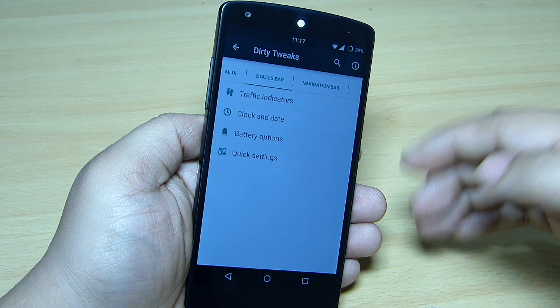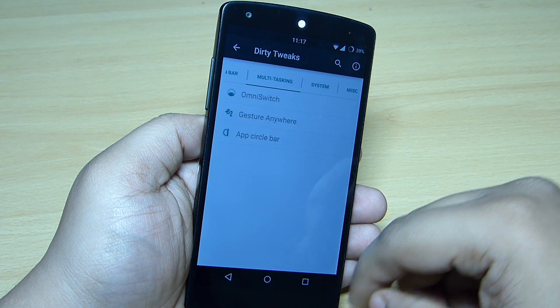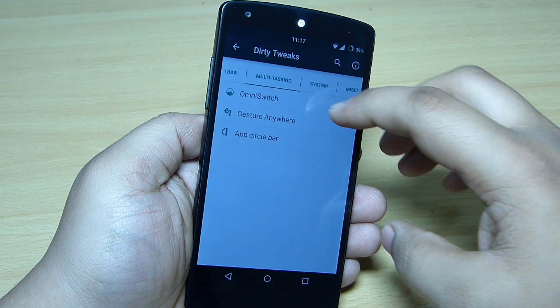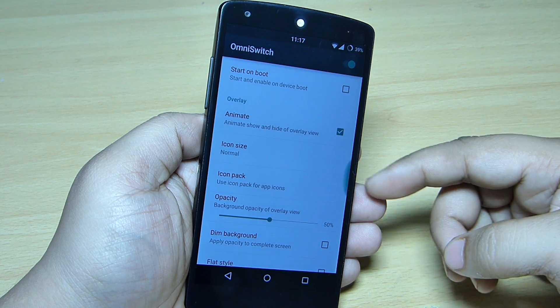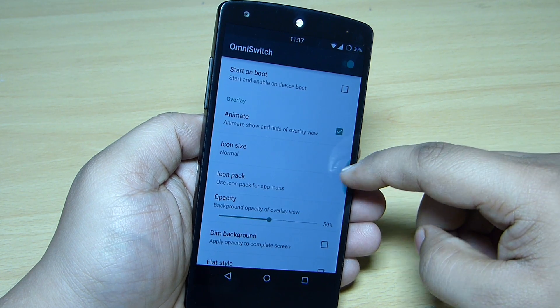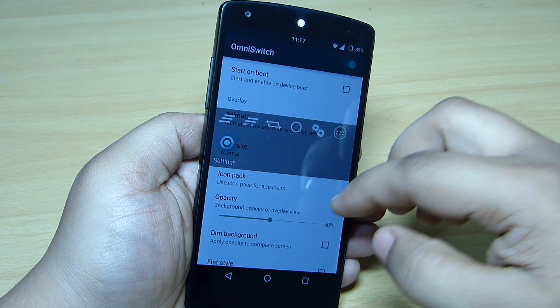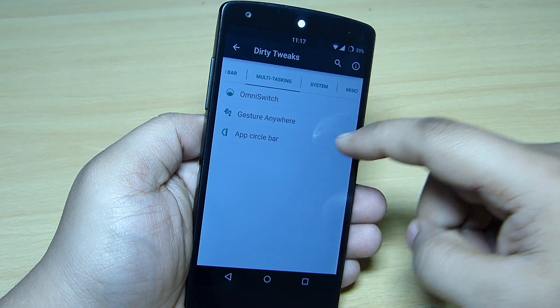In the multitasking section, you have two options. The OmniSwitch option lets you toggle it on and you'll see a color indicator appearing on the right side of the screen — tap on it to multitask. Alternatively, you can use the App Circle Bar for multitasking.